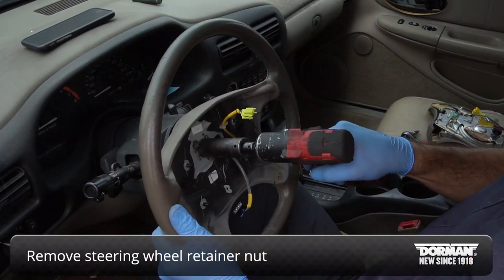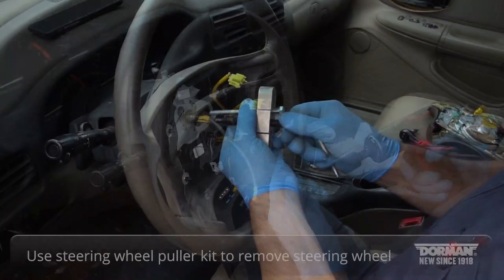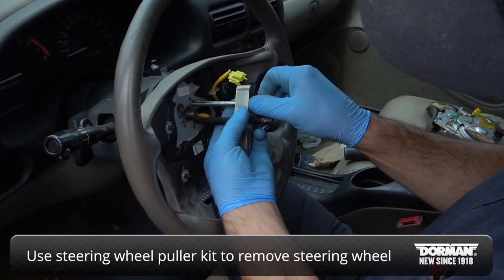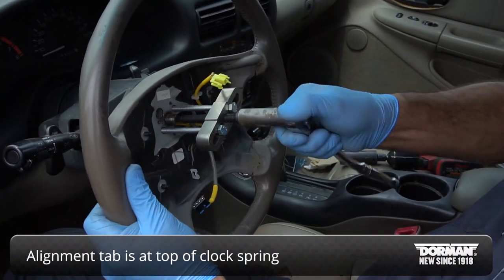Remove the steering wheel retainer nut. Then use a steering wheel puller kit to remove the steering wheel from the column. The alignment tab is at the top of the clock spring.